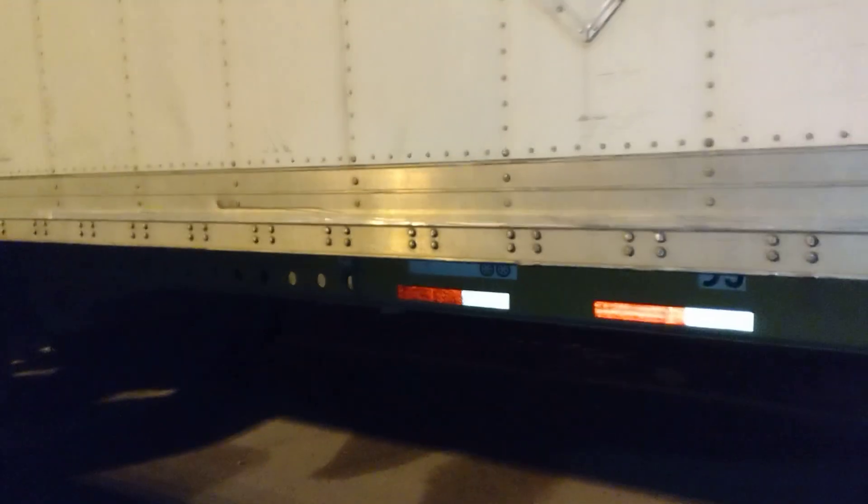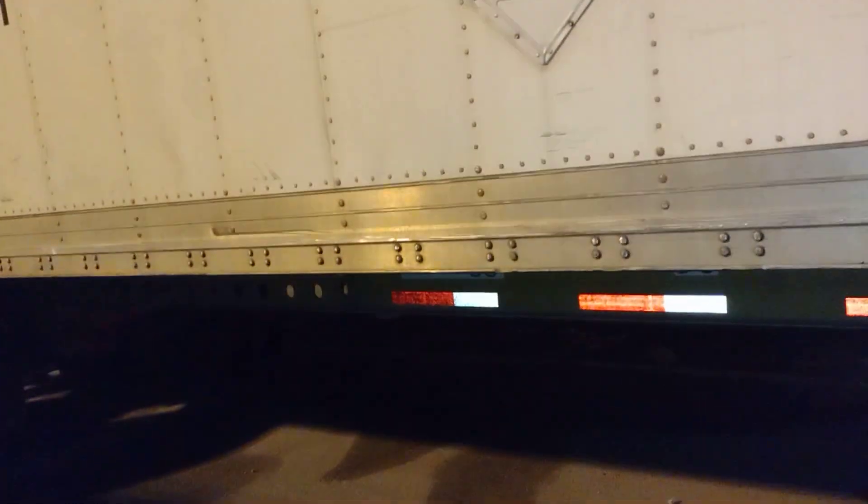This chassis does not have a sliding tandem. Different chassis — this is called an extra high cube chassis. It has holes here to adjust the tandem. This one does not have any adjustment of the tandem; here the tandem is fixed to the frame. That's a different chassis.